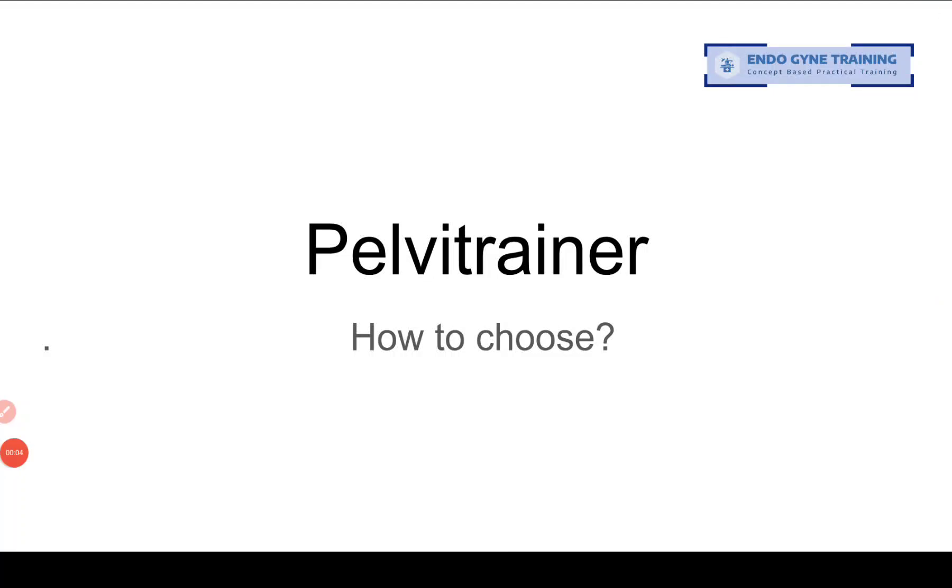Hello everyone, this is Dr. Sanket Pisaat and this is a short video on how to choose a pelvic trainer when you want to purchase one. A lot of us who wish to move on from basic diagnostic laparoscopy to operative laparoscopy have to have laparoscopic suturing as one of the essential skills, and for that it is almost essential that one owns a pelvic trainer. With the multitude of brands available in the market I keep getting requests from students to explain which pelvic trainer to buy. It is not so much the brand as the make and design of the pelvic trainer which is important.